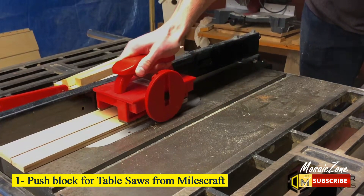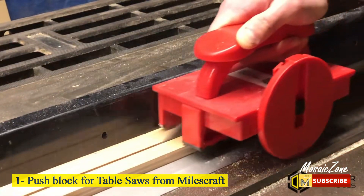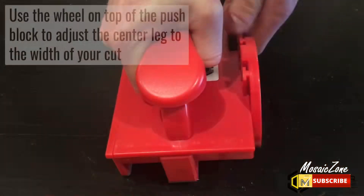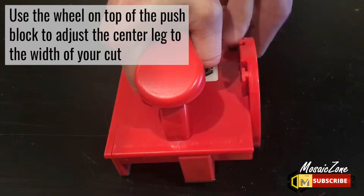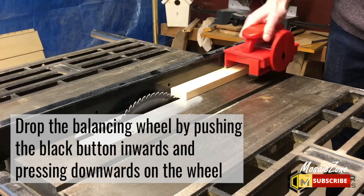Number 1: Push Block for Table Saws from MilesCraft — Multipurpose Professional Safety Push Block. Step up your shop safety game with the addition of the MilesCraft Grabber Pro. Fully assembled out of the box, this next-level push block increases user safety while operating shop tools such as table saws and band saws.